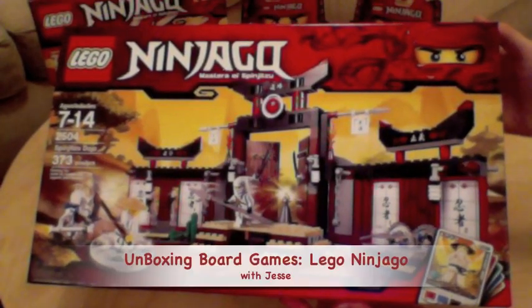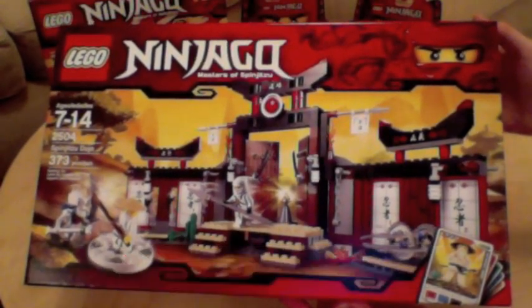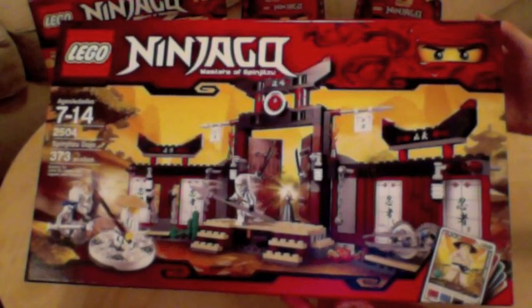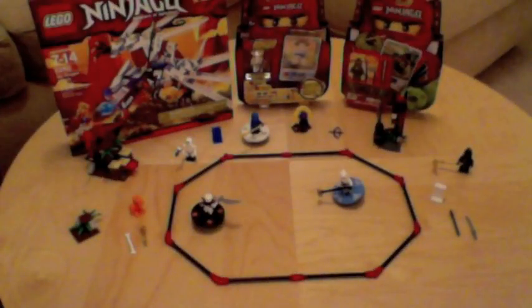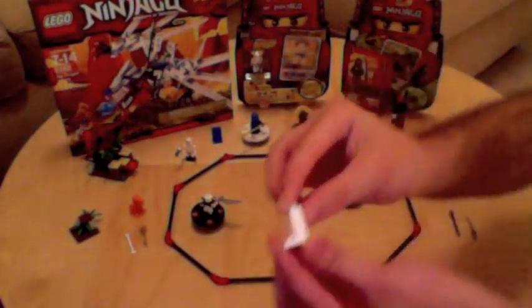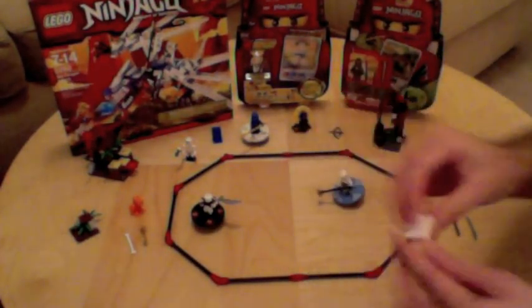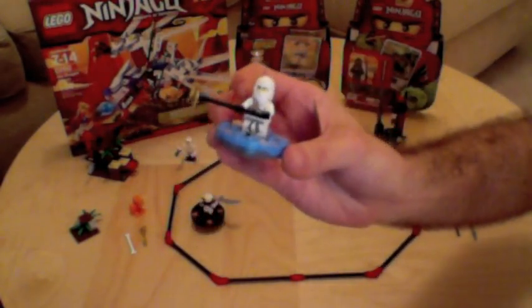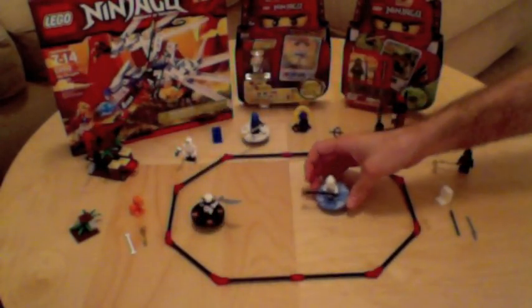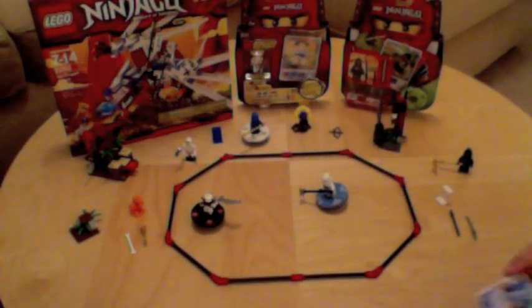This is Jesse with another unboxing of board games. This time we're looking at Ninjago by Lego. Ninjago combines Lego bricks with spinning tops or fighting tops and collectible card games.